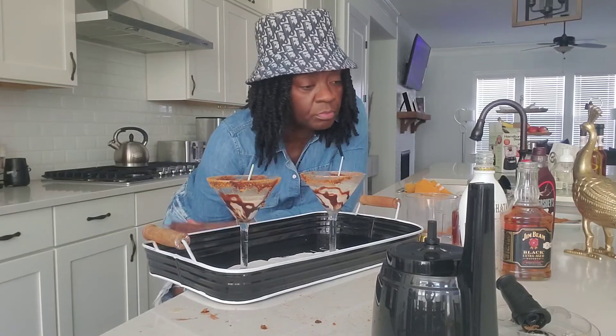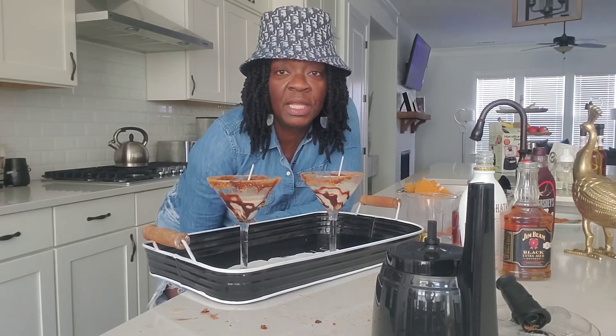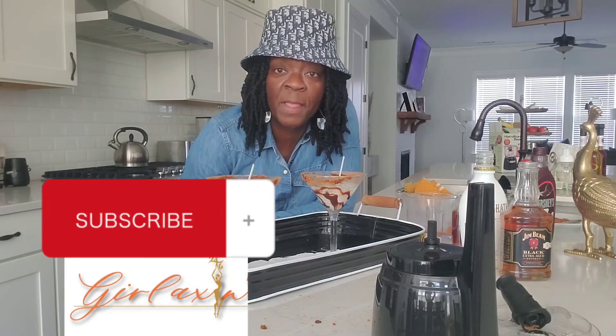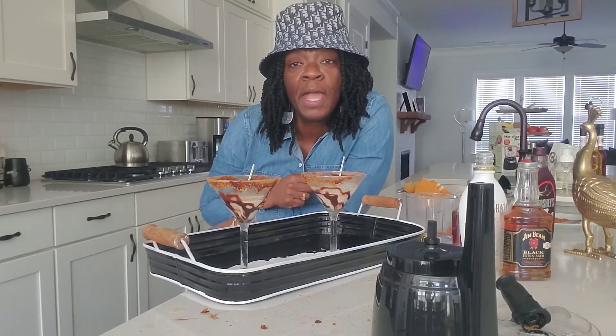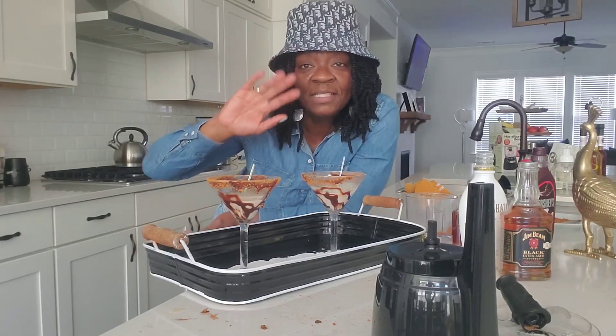I hope you guys enjoyed this video. If you did, please leave your comments below and don't forget to subscribe. Share my channel — I appreciate it. This is Cynthia. Thank you for tuning in, I appreciate your viewership. Let me know what you think about these Amber Biscotti Martinis — try them at home and see if you like them. Stay tuned, because I have a series of drinks that I'm going to be trying out. I want to know what you think. Alright, take care. Till next time.